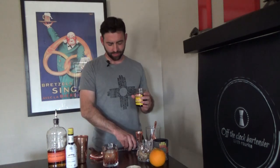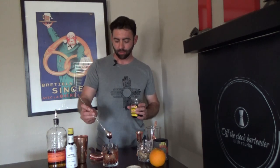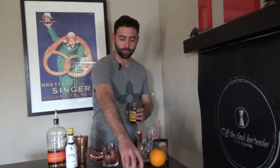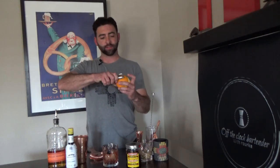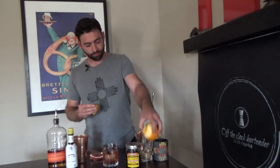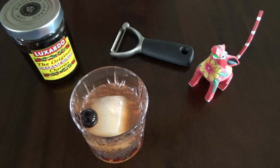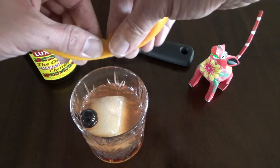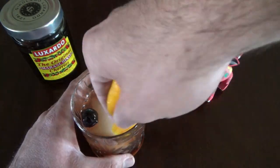To garnish this cocktail, you will need an orange and a jar of Luxardo cherries. Don't accept anything other than these Italian goodies. Add one cherry, then peel a long strip from your orange. Respect the peeler — it will show no mercy if a finger gets in the way. Express the peel by folding it in half lengthwise. The orange zest takes this cocktail to another level; it's surprising to see how much oil shoots out of the peel. Wipe the inside of the glass and toss it in.